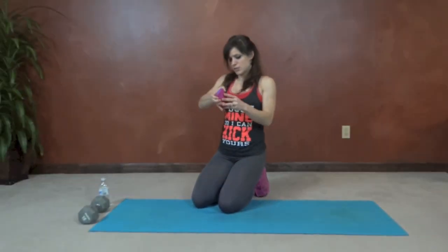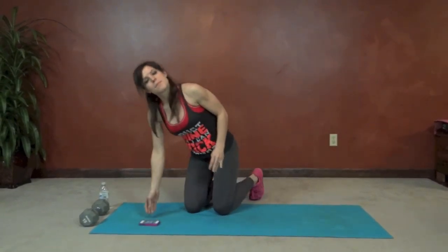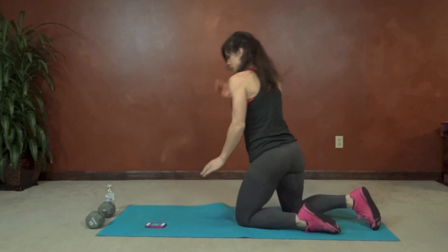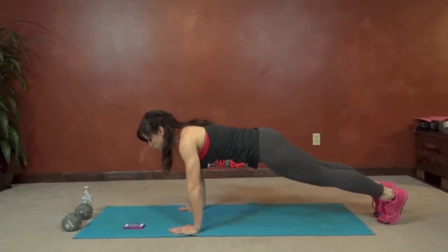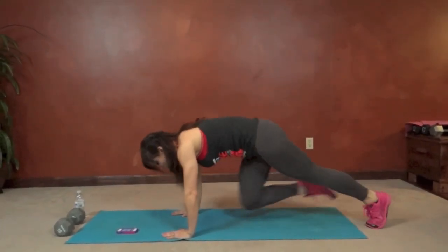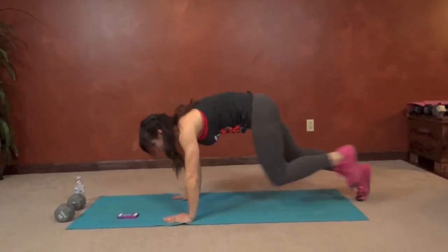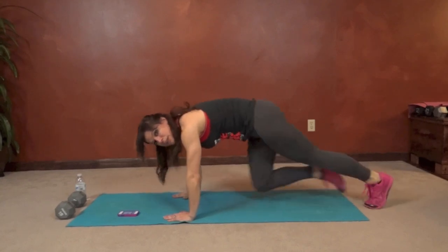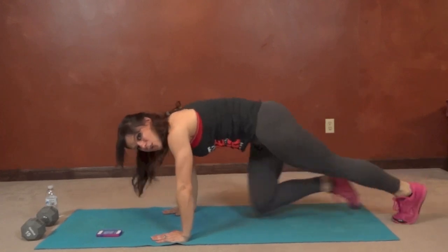Exercise number one is going to be mountain climbers. We're going to get into our plank position and get started. Core stays tight. You're going to drive your knees toward your chest one at a time. You want to get your knees nice and high. You can either tap them down or keep them lifted. You want to keep the hips low — keep that core working to hold the plank.